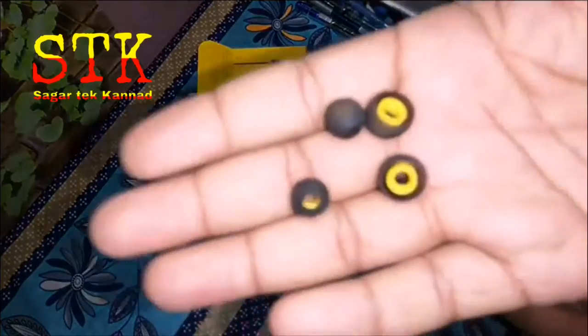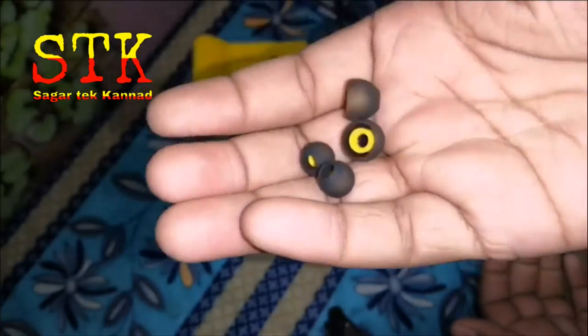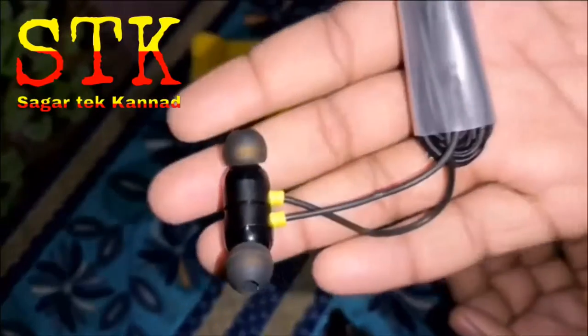Here are the tips for the medium size. There are three earbuds included: small, medium, and large.